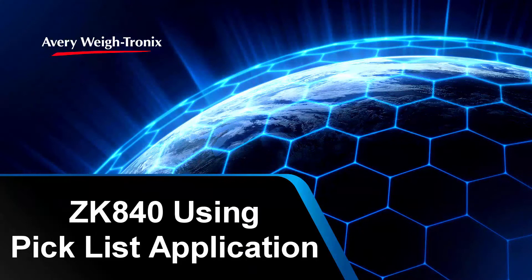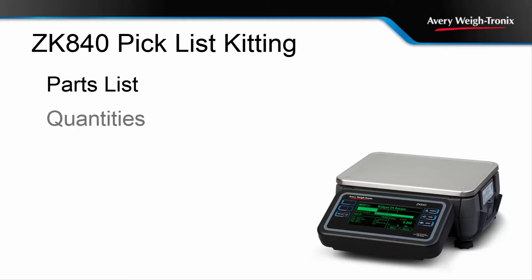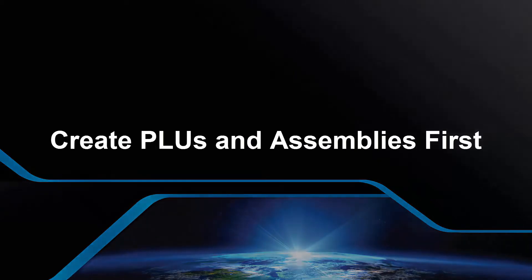This video demonstrates how to use the Pick List Kitting application on the ZK840. The Pick List Kitting application combines counting, check weighing, and recipe formulation to give the operator a clear step-by-step list of parts to pick while ensuring the correct quantities are used. For the purpose of this demonstration, PLUs and assemblies or kits have already been created and loaded into the ZK840.